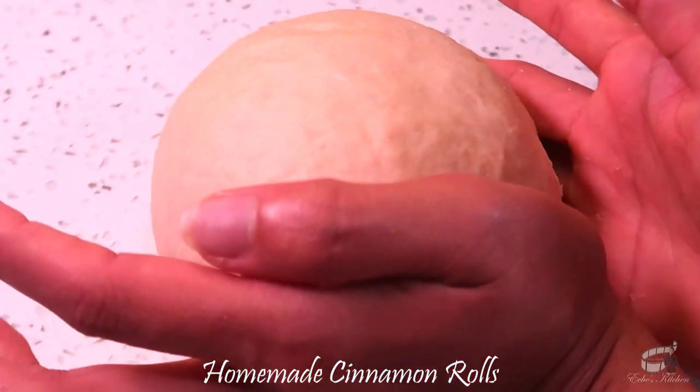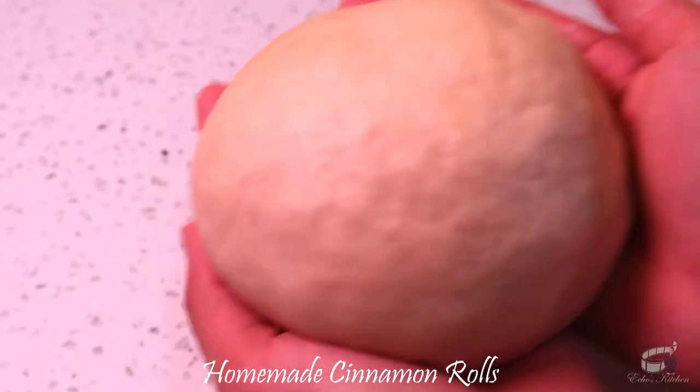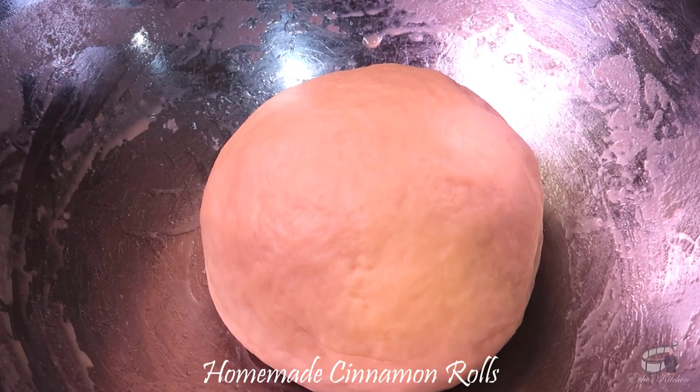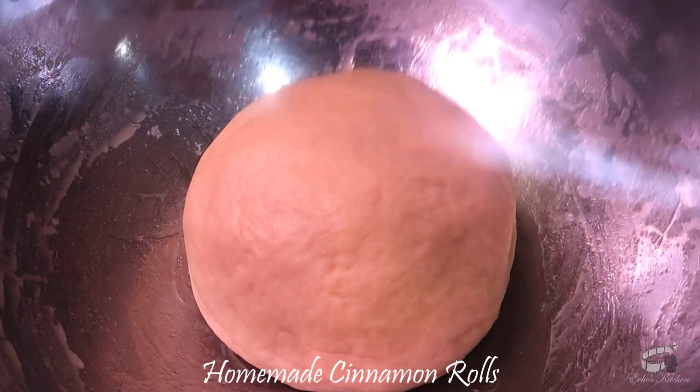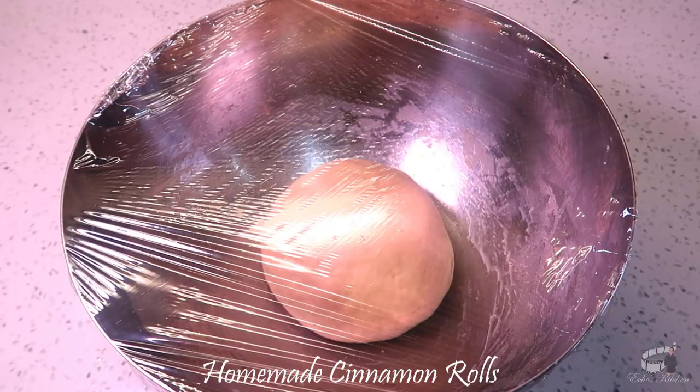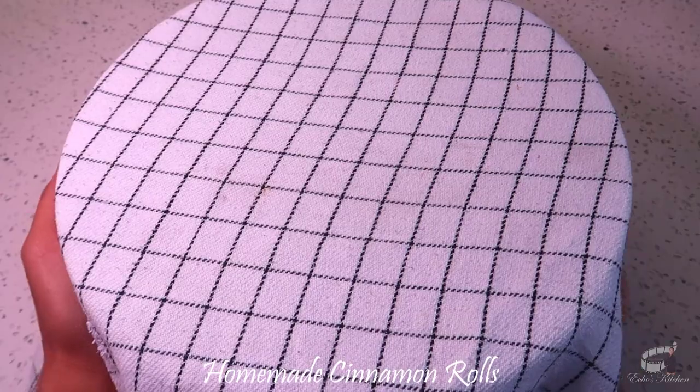Form the dough into a ball and place it in a slightly buttered bowl. I recommend just using this same mixing bowl to save some dishwashing time. Cover the bowl with a plastic wrap and a clean kitchen cloth. Let the dough rise for an hour or until it has doubled in size.